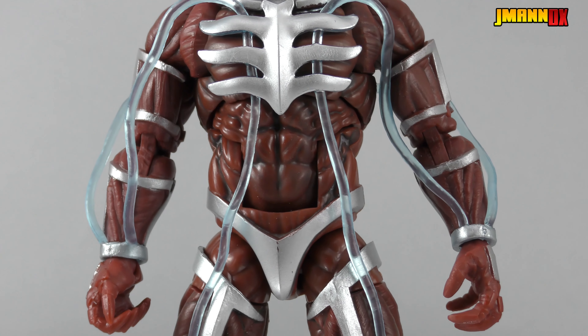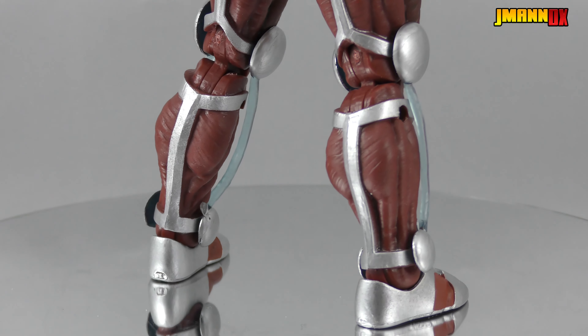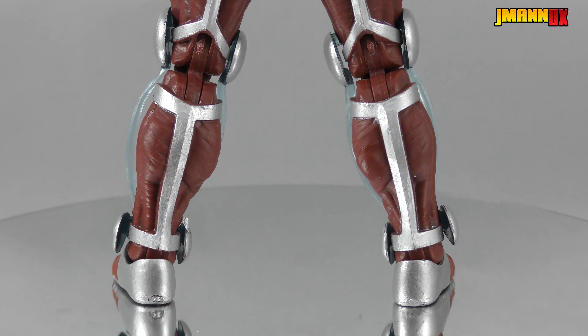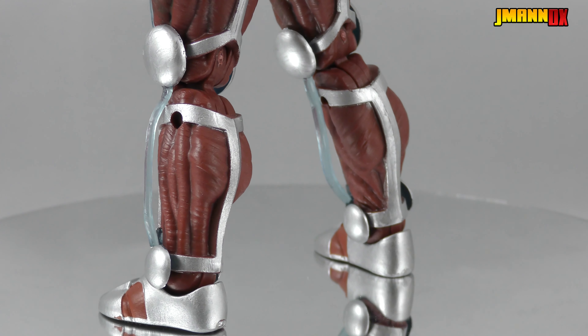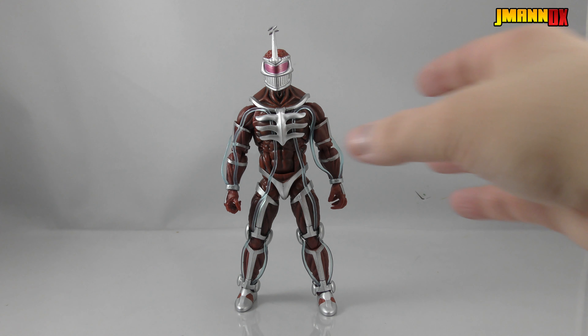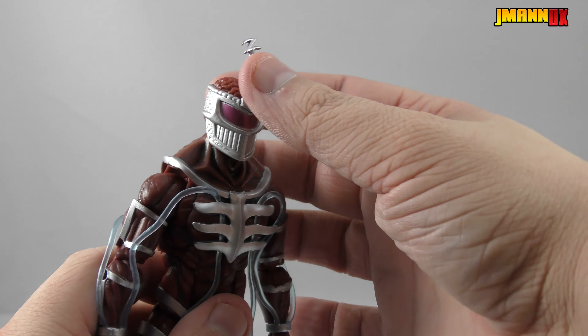Anyway, let's dive right into this guy. Starting off, let's talk about the looks of the figure. This is an absolutely gorgeous rendition of Lord Zedd. The sculpted muscle tissue looks wonderful, and everything is shaded with a nice little black paint wash.